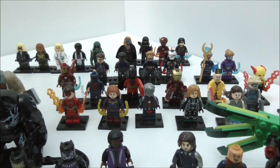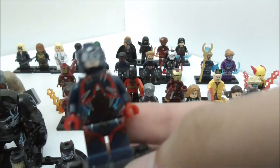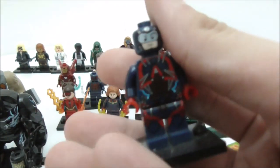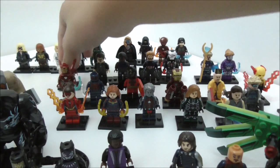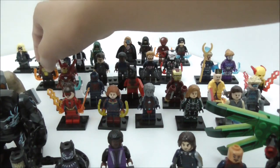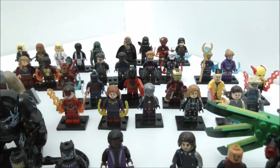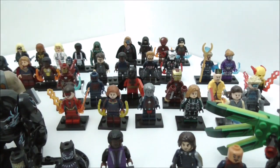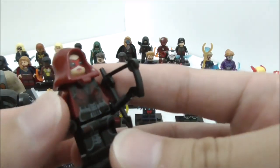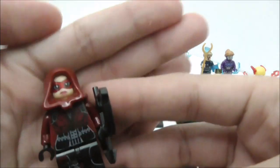For the third set of Arrowverse minifigures, we have the Atom from Legends of Tomorrow, based off the SDCC exclusive minifigure. This is Firestorm from Legends of Tomorrow. This is Supergirl. This is Prometheus from Season 5. And this is Speedy — or Thea Queen — in her Arsenal or Speedy outfit.